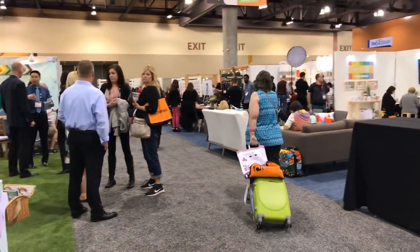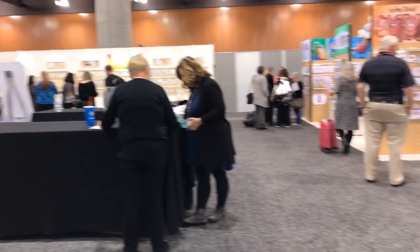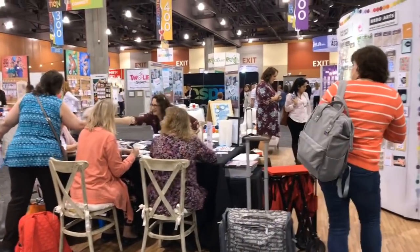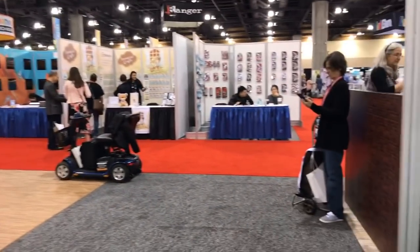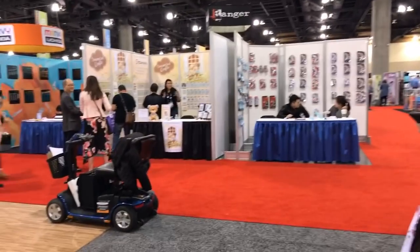This is all in the Stamping Village — how fun is that! I did see Tim Holtz a few minutes ago and I'm gonna try to get a video with him. Thank you all so very much for watching and I will see you in just a little bit — bye now!